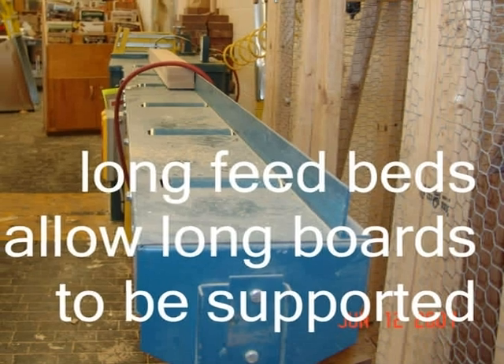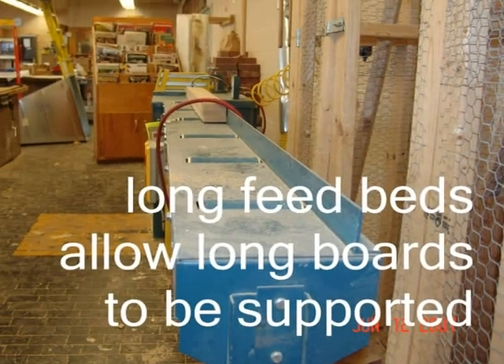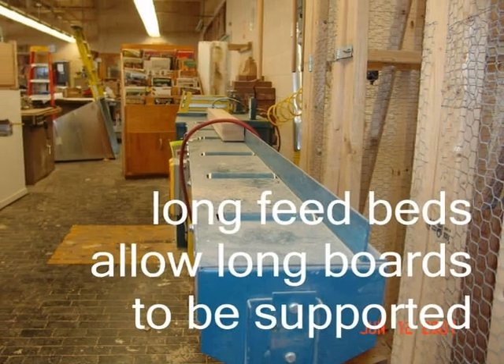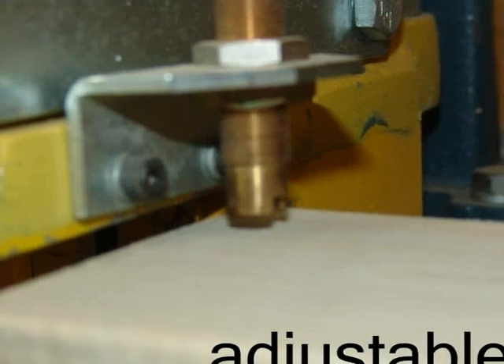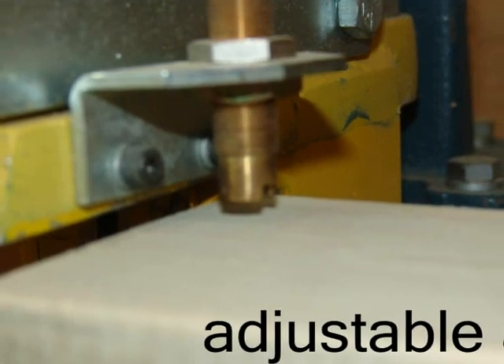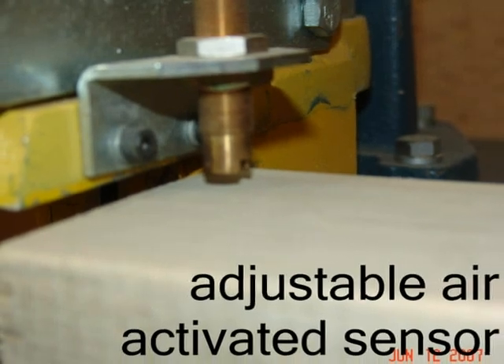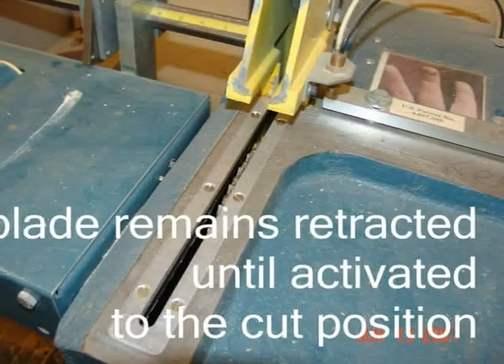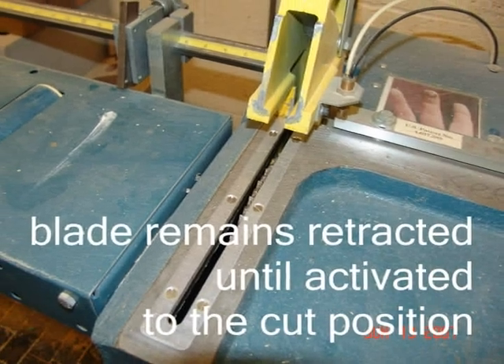It has a long infeed and outfeed bed, allowing long boards to be fully supported. An adjustable air-activated sensor determines if the guard height is adjusted correctly for the thickness of the wood being cut. The blade remains retracted into the saw body until activated to the cut position.